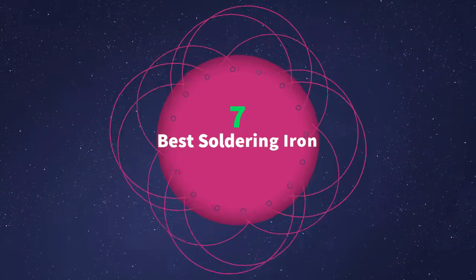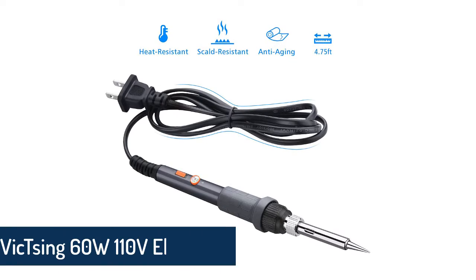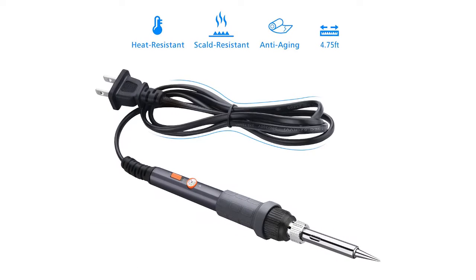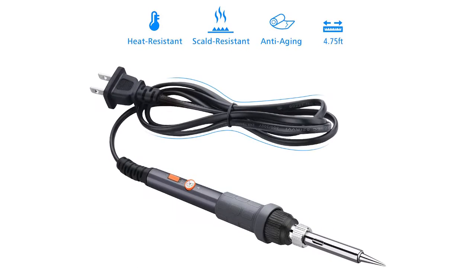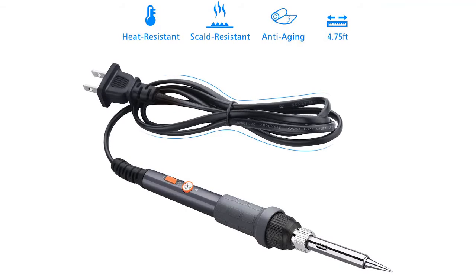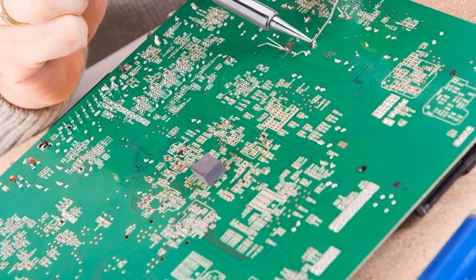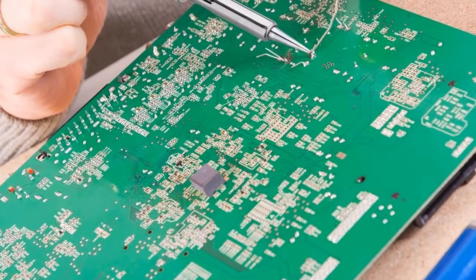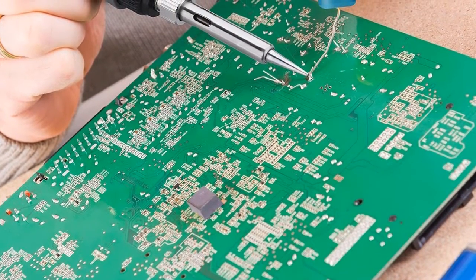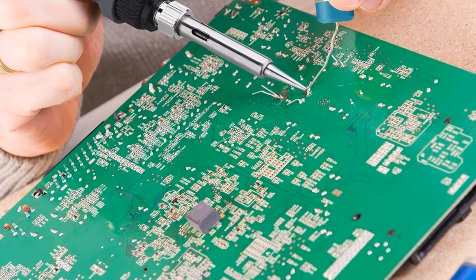At number one on our list, we have the Vixxing 60W 110-volt electric soldering iron. All the useful features make it the best soldering iron in the market. Easy to use with an on/off switch, 200 to 450 degree temperature range, and 60W power. It comes with five different soldering tips, iron stand, solder wire, and is lightweight and portable.